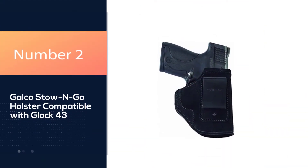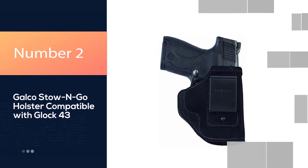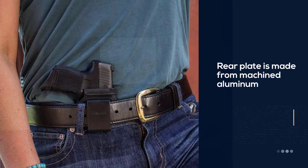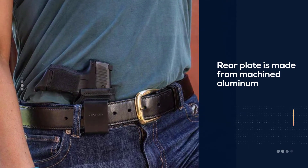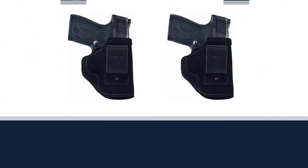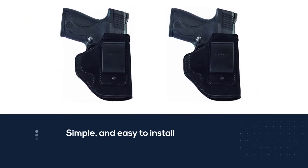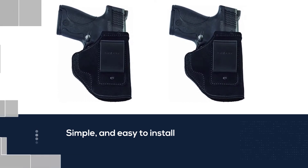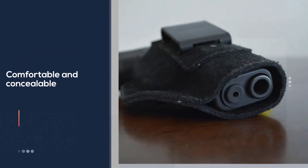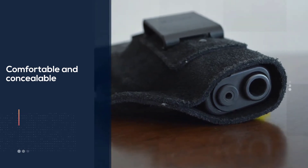Number 2. Galco Sto Ngo holster compatible with Glock 43. The holster pin is made from steel, and the replacement rear plate is made from machined aluminum. The clip is so slim that most people would not even notice. It is almost weightless, simple, and easy to install. It is comfortable and concealable and can be used in conjunction with holsters, which eliminates the issues which arise with the holster.